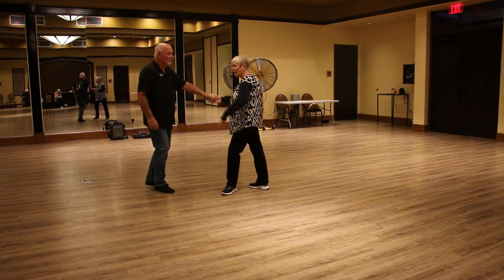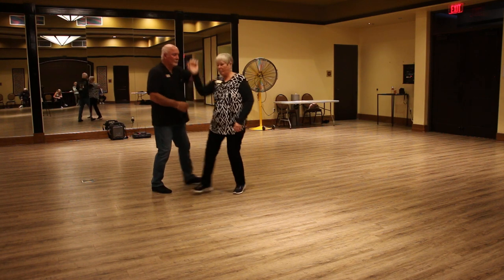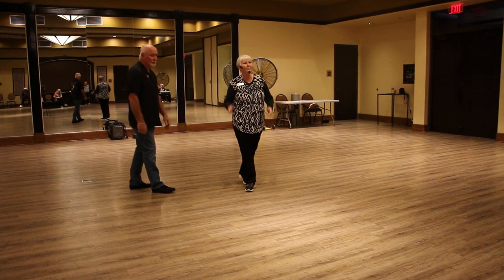When he brings me in, he also drops the front hand down. And then he lifts it right back up again and then we go back out. That was our new move tonight — Charleston step, slow in, slow out. That was it.